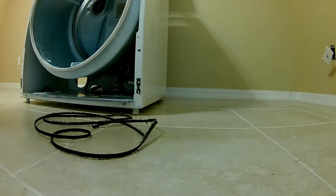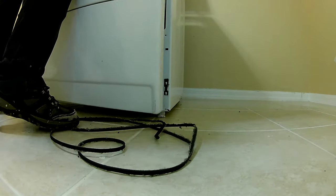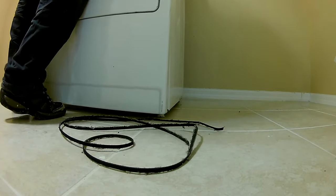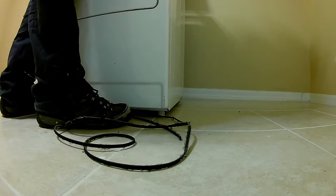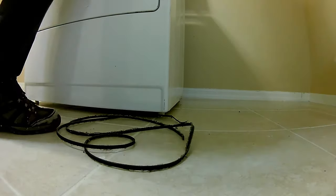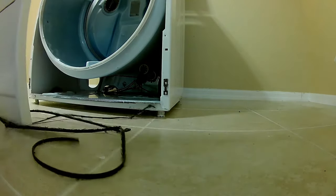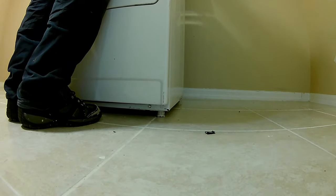Now that we've got the belt in place and around the drum, let's get ready to put the door back on. We've got two clips — one on the right and one on the left at the bottom. It's basically a hook and the front panel just drops right into those two hooks. Then you push the top forward so you can connect your two screws. Let's get this in place.